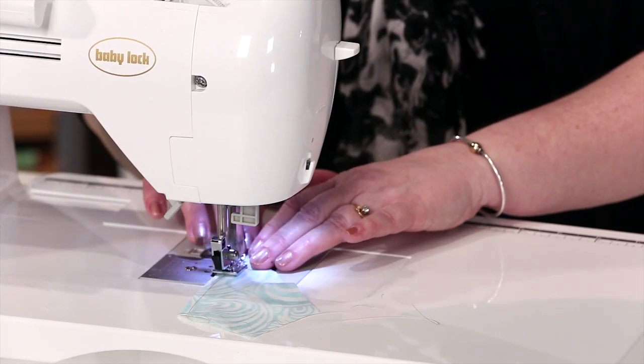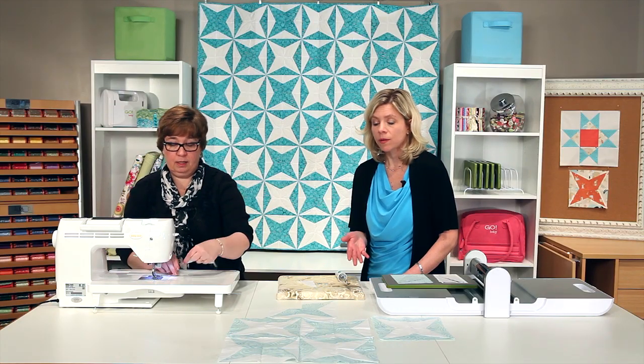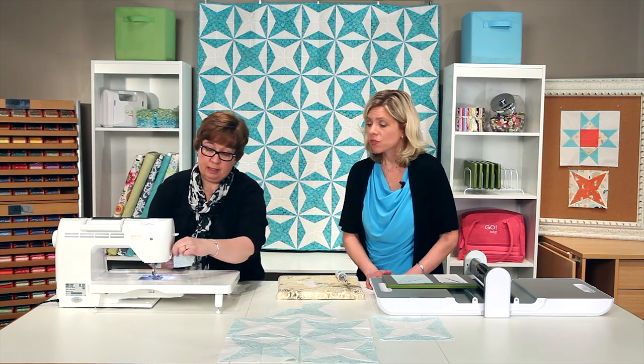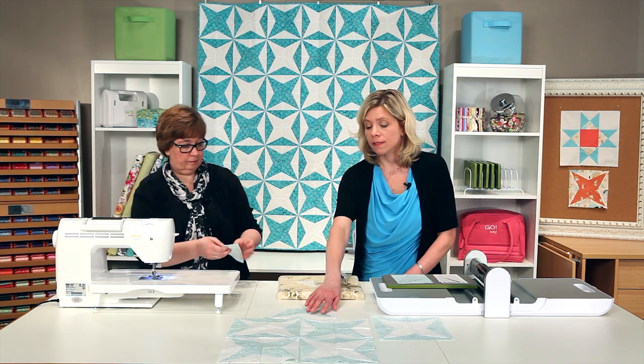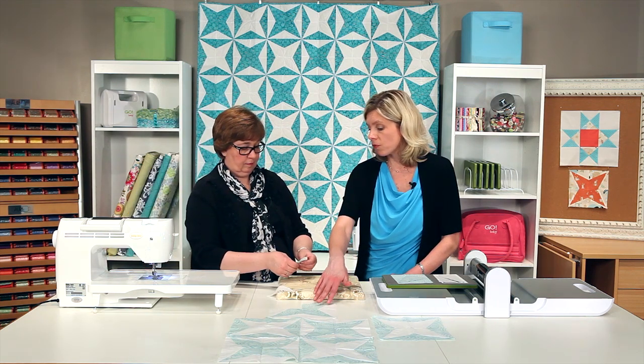This is an eight inch finished block, so that means this block is compatible with our eight inch and 12 inch mix and match sets. Any die that finishes to four inches is a great one to pair up with this die, so you can get really creative with designing using this kite die.